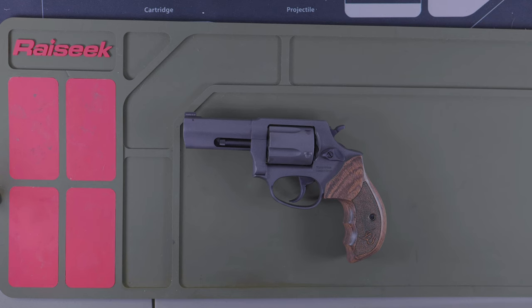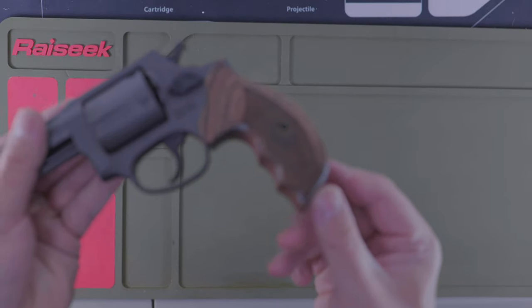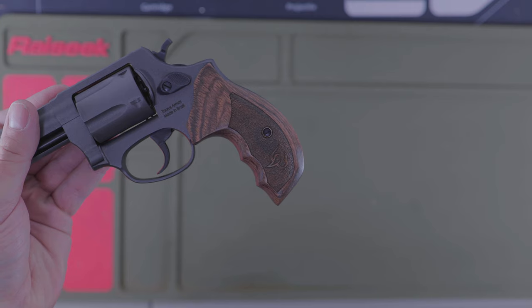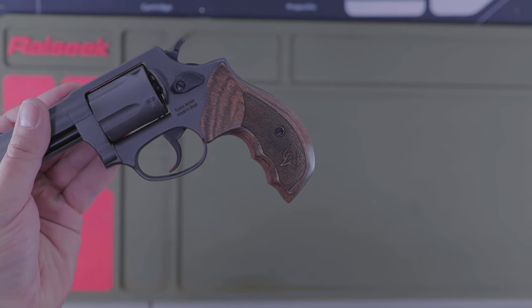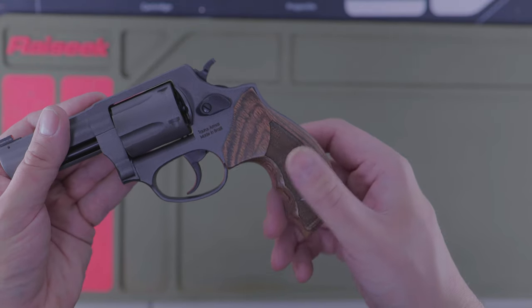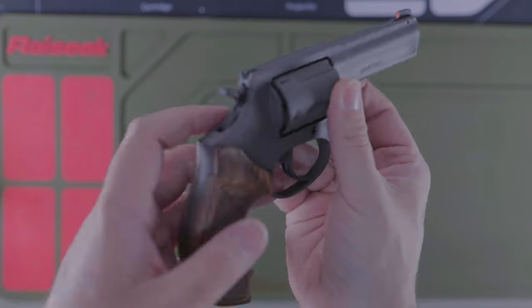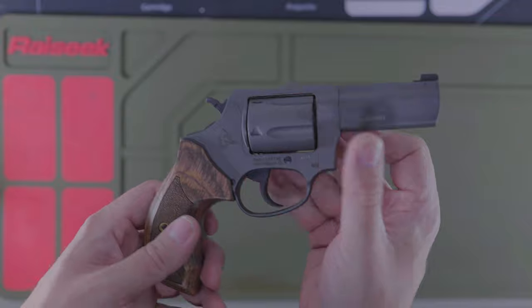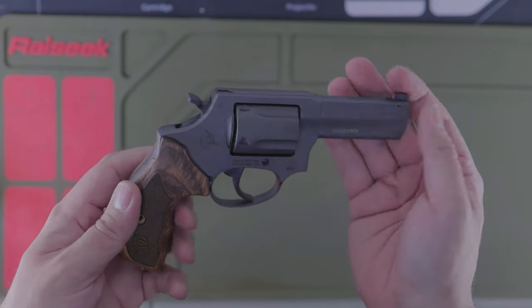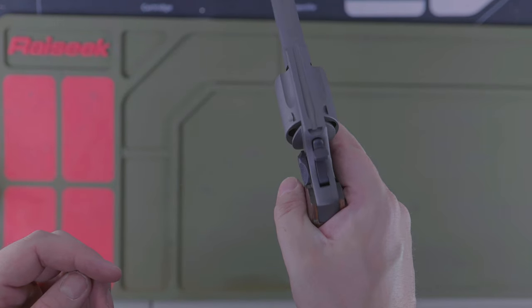Here we are at the table and we're going to take a closer look at the Taurus 605. The first thing you'll notice right off the bat are these awesome Alamante grips. They're as comfortable as they look — there's enough texture here to grip onto, and this just molds to my hand perfectly. One of the things I worried about getting a .357 this size is the kick, the recoil, and luckily this handles it well.